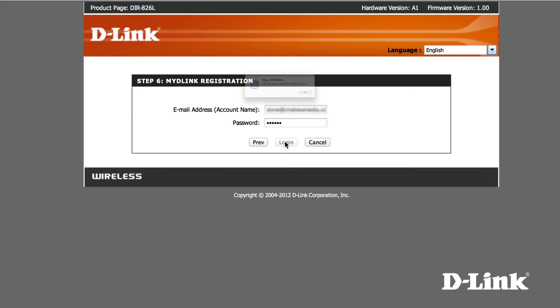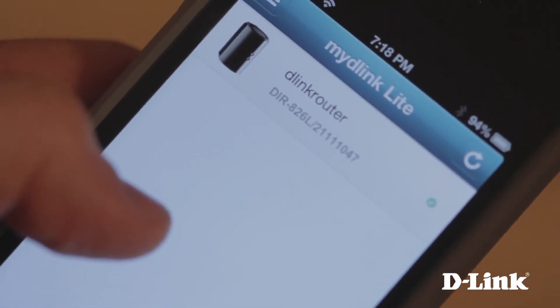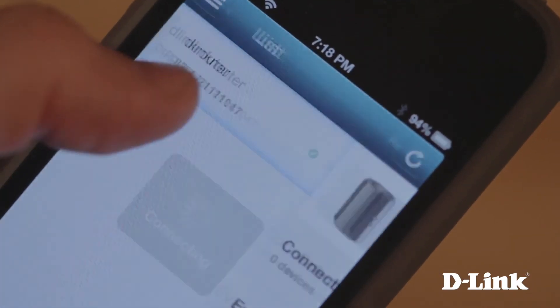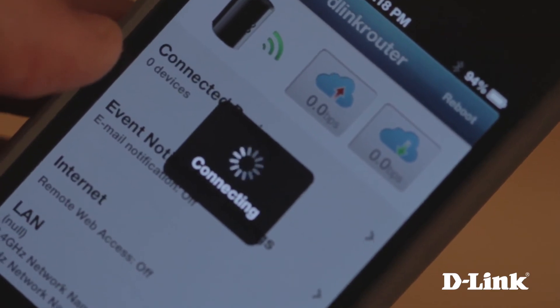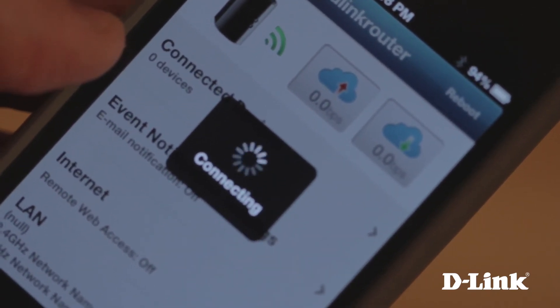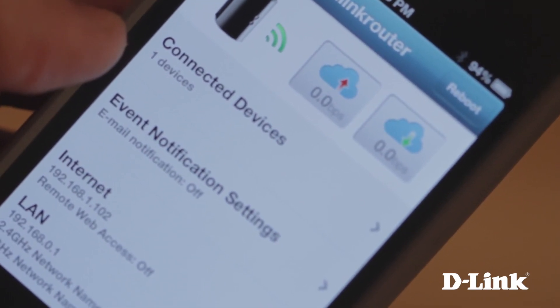Once the router is connected to your MyD-Link account, you can download the MyD-Link app for iOS or Android and log in, where you can see all of your MyD-Link devices, see any devices connected and their web history, or even block certain devices from accessing the internet. You can also set up notifications to let you know when a new device connects or when new firmware for your router is available.